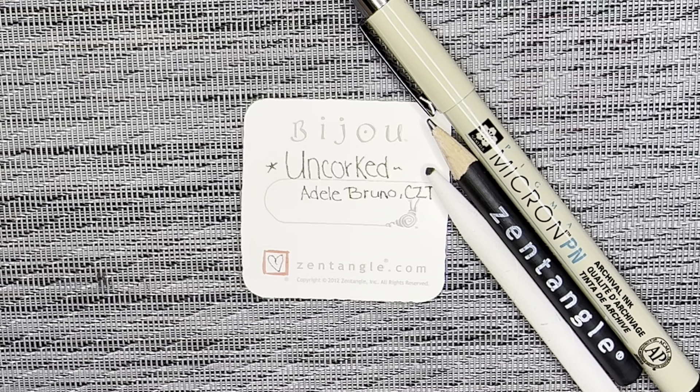Hello, my name is Kelly Bluen. I am a certified Zentangle teacher. Welcome to 15 Minutes of Zen. In these videos, I show you how to make one tangle using the Zentangle method of drawing.